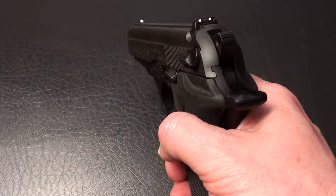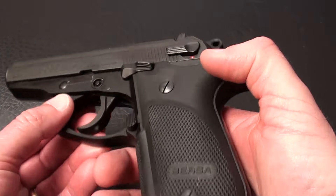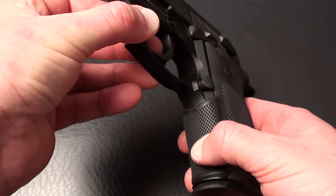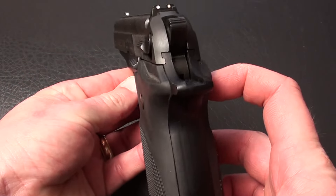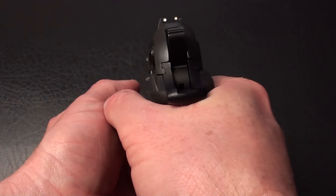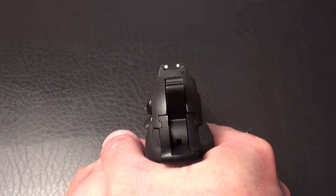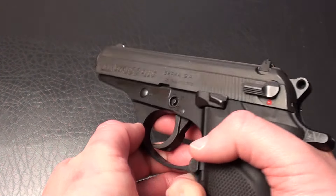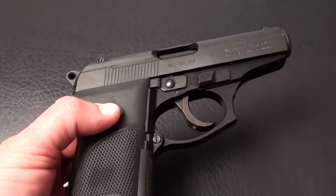I really like the grips on this. I would say it's a hard rubber — it gives a nice gripping surface. It's not slick in any way. Wrap around on the front. And the sights — these are not night sights. I don't have any interest in adding night sights to this gun, but it has a nice sight picture. And again, three and a half inch barrel.